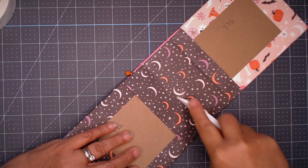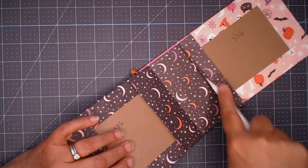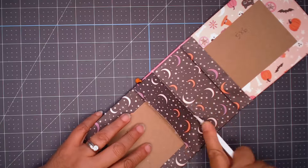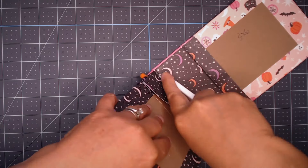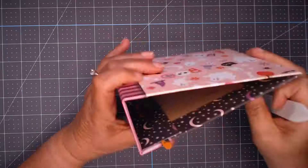Using the blunt edge of my bone folder, I go down into that crevice. Some of the double-sided adhesive that I put next to the chipboard piece will stick to this upper paper, and again it'll give us a really good stick.